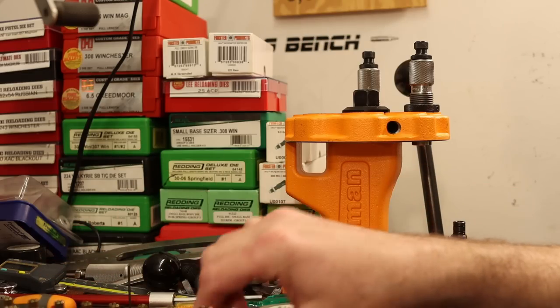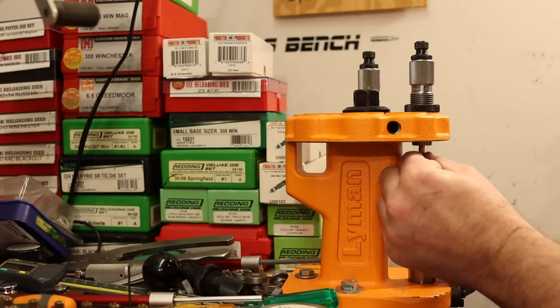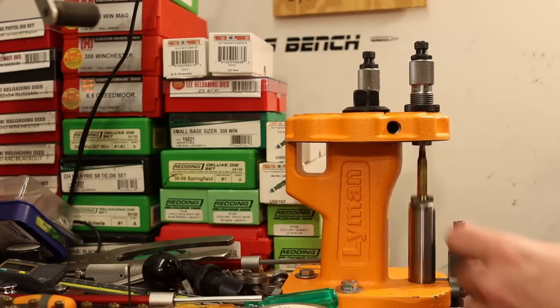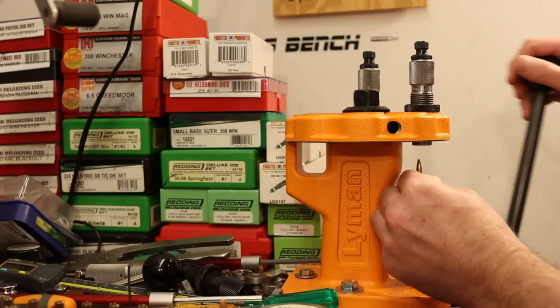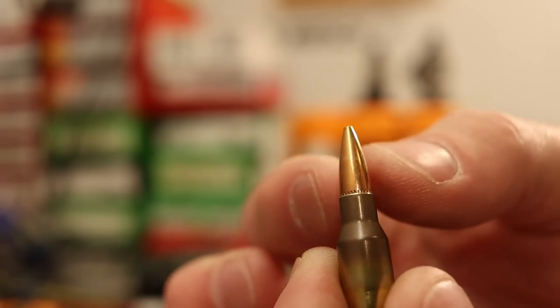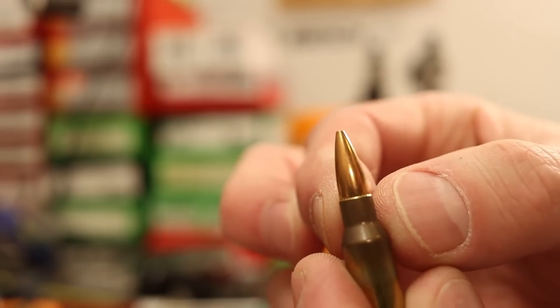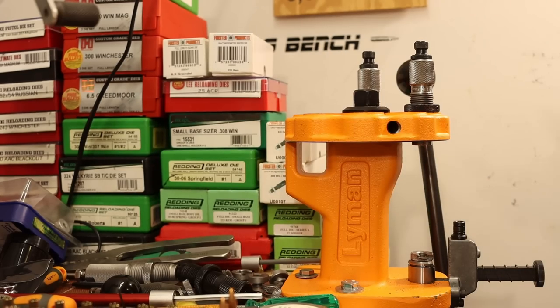I'll pull out the bullet comparator here in just a minute and get some numbers from cartridge base to ogive, which will clarify the situation a little bit. Hollow point match bullets like this have some variation in their meplat - the tip of the bullet - that will result in varying overall length numbers. At 28.0 grains, not seeing any bullet deformation or problems caused by the seating stem. That's outstanding news.